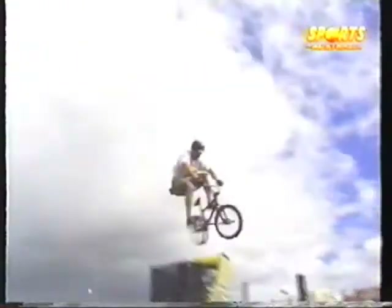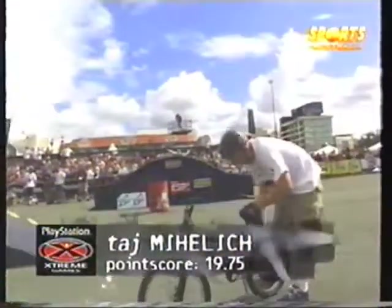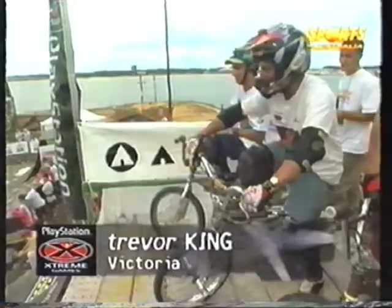Really letting it all go now — went for a tail whip 360 there but didn't quite get back on the bike, lost one foot off the pedals. He looks alright, checking his equipment. Good score there for Taj.